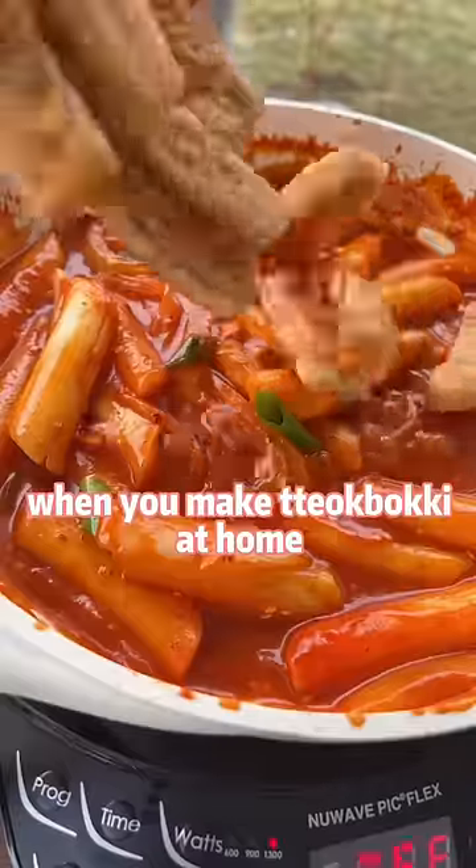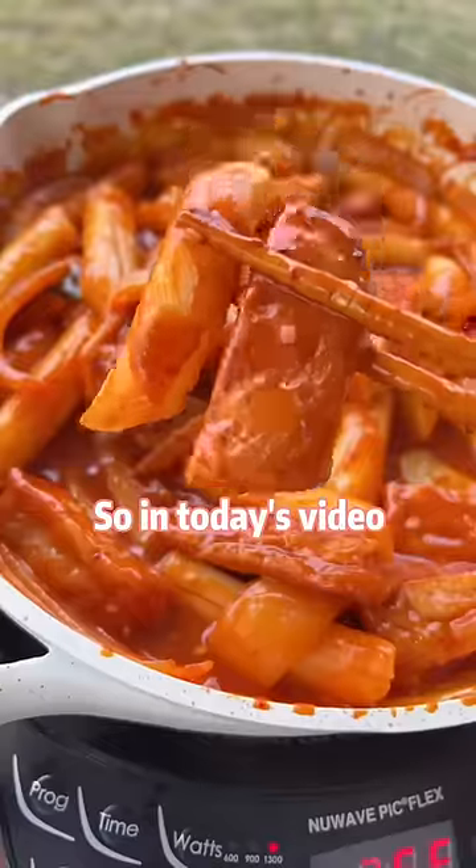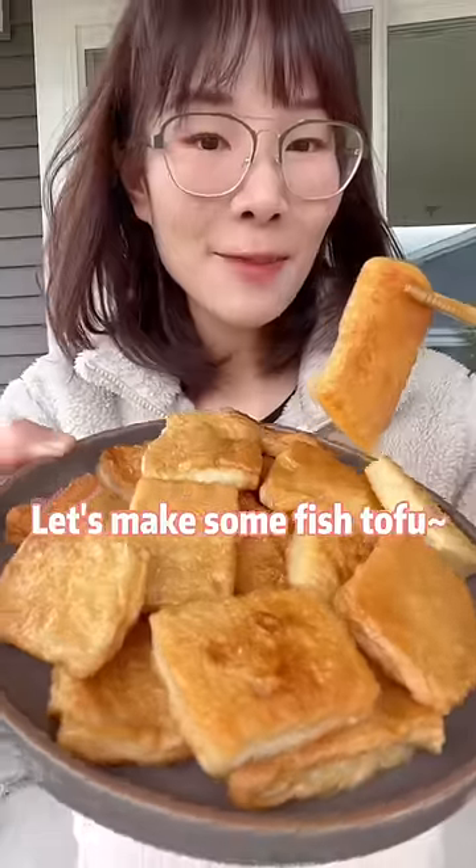Fish tofu is a must-have when you make the hot pot at home. So in today's video, let's make some fish tofu.